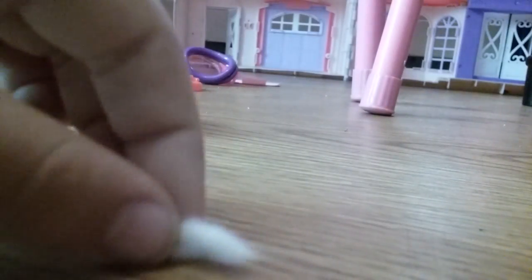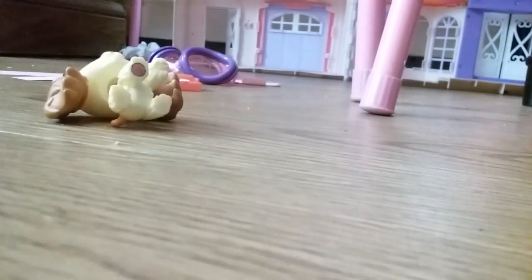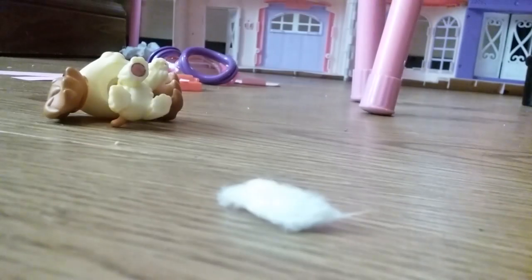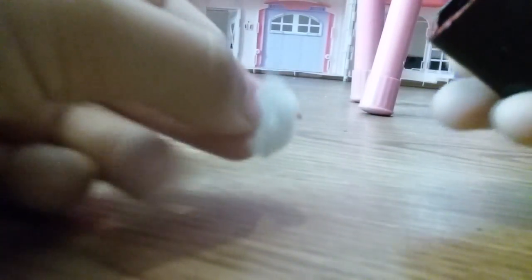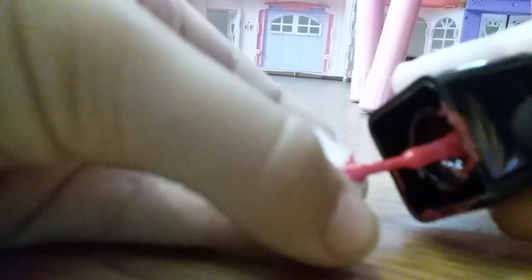Then get a little piece of cotton ball. Take your red nail polish and open it. And then take it and paint a little on one side — paint like this.